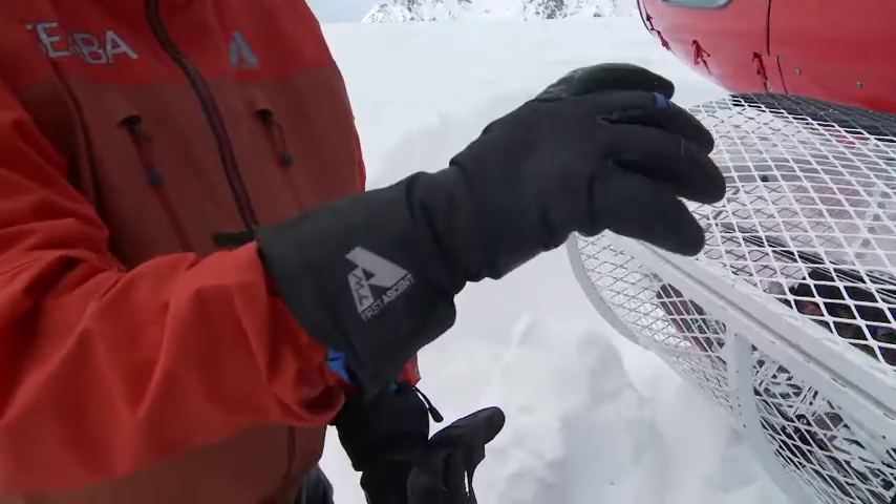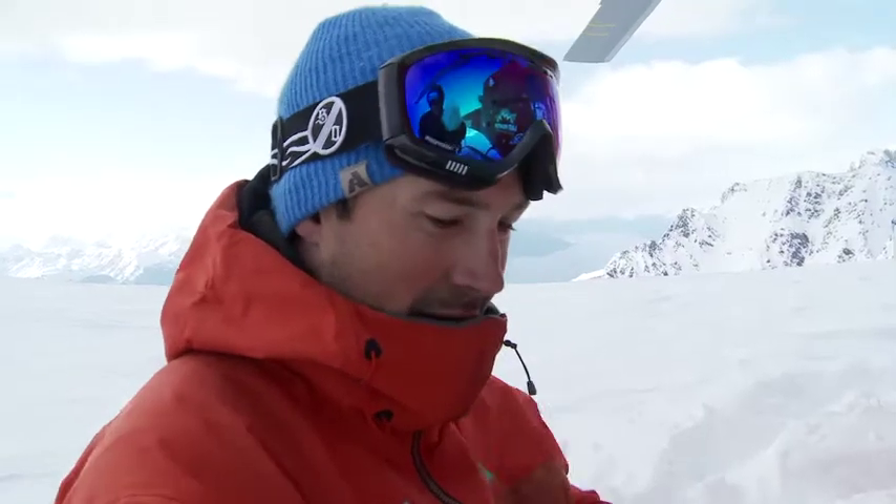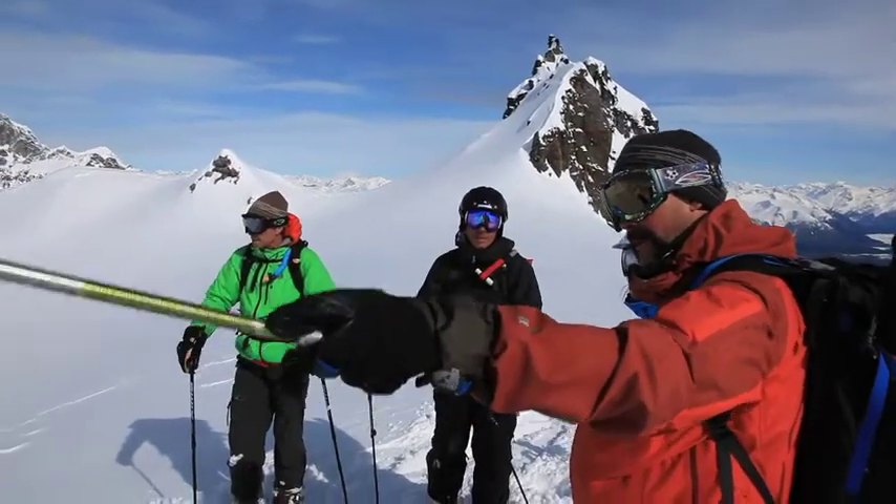And this glove is everything I need. It's a great waterproof shell as well as a Primaloft liner, and you can ski with it without the liner, which is usually the way I ski it.